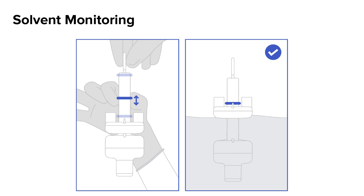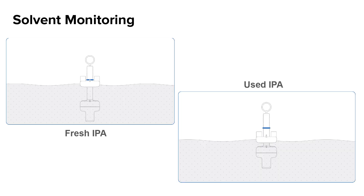Store the hydrometer in the tool storage area at the back of your Form Wash unit. As the saturation of your solvent increases, the weight will rise closer to the surface of the solvent, raising the O-ring higher. Once the O-ring is above the large wings, it is time to change your IPA. Always recalibrate your hydrometer every time you change to fresh IPA.